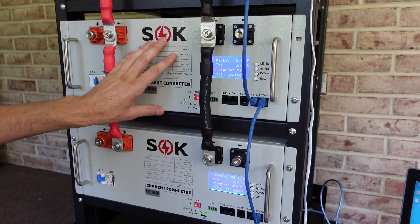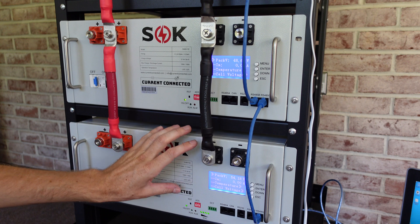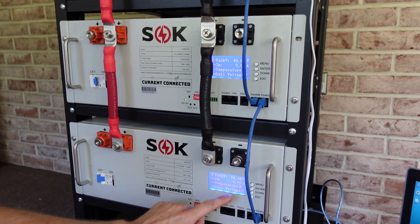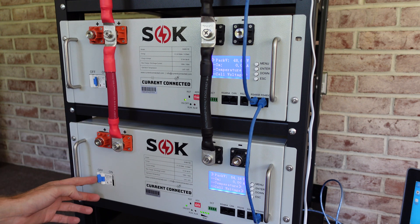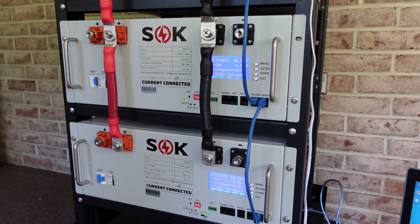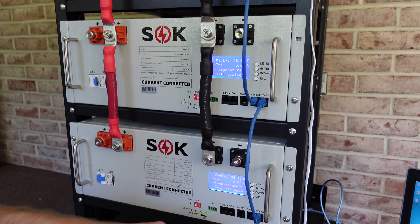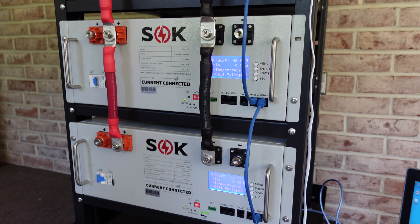Battery number three is completely discharged — we're at 48.6 volts. Battery number four is completely charged at 54.1 volts. I'm going to flip the circuit breaker for the fully charged battery on, which should charge the empty battery. I also have my laptop off to the side running the BMS toolkit so we can see if anything interesting shows up there. So here we go.